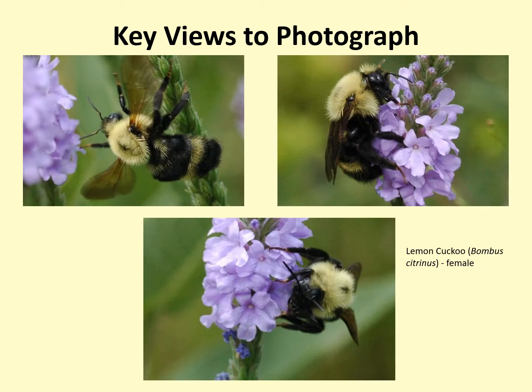Let's go over those key views to photograph one more time. When at all possible, try to photograph and submit views of the bumblebee's back, the side of the bee, and the face or head of the bee. This is very helpful for identification.